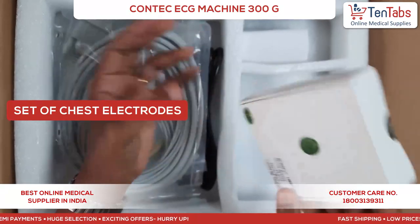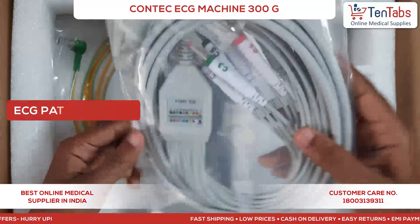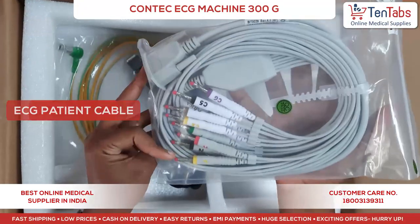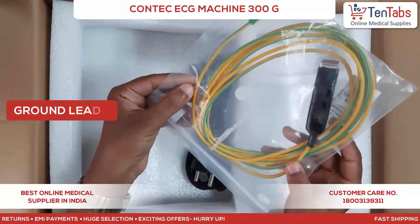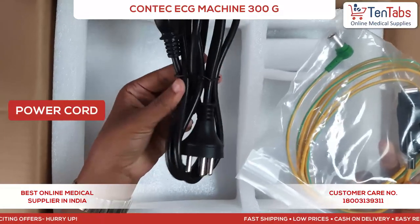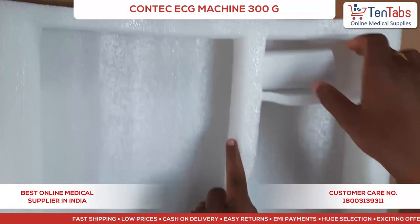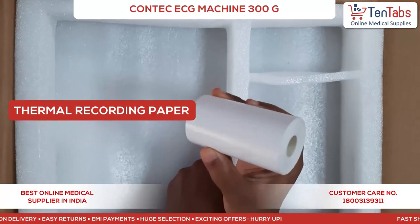Six bulb electrodes are inside. Then this is the ECG patient cable, this is a ground lead, and a power cord. Also, you can see one ECG paper roll is also included in the box.